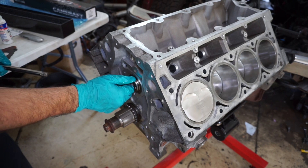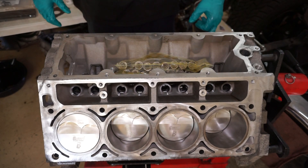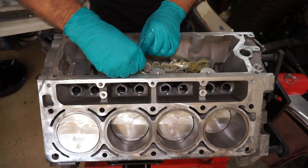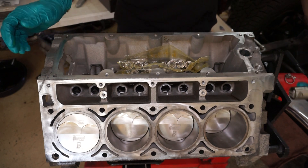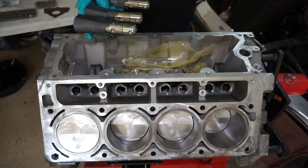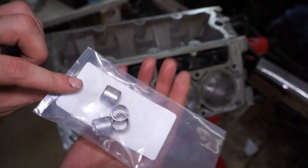The cam went in nice — spins around nice and easy. I am planning on having a converter spec'd for this setup, which should help a lot. I know the Mustang with similar size twins spooled really fast even with the Stage 3 cam and high ram. Now we'll start putting the lifters in — just a little assembly lube on each one. Also got a new pack of dowels because I didn't have any for this.